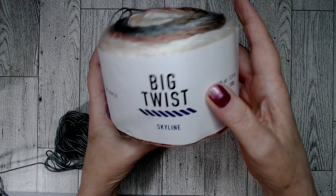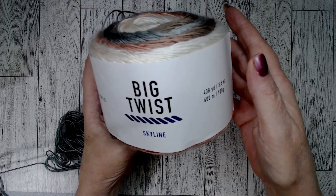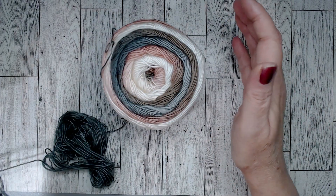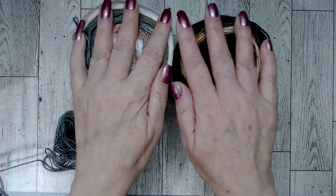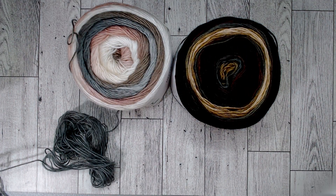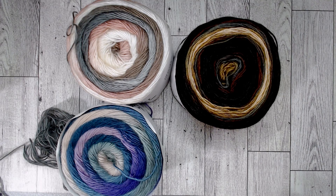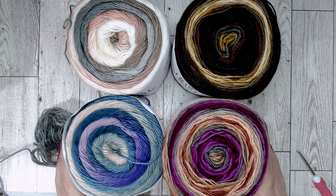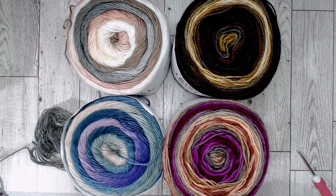If you make anything with it, let me know. Tell me which of these colors was your favorite — I'd love to know if anyone's used it yet. I think a 3.5 hook is what I'd recommend. Hopefully you'll check out that yarn and give it a try. Thank you for watching, and hit that like button for me too — it'll help me out. Thank you so much, bye bye!